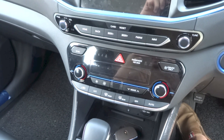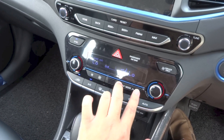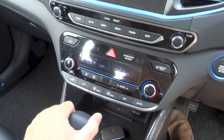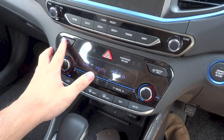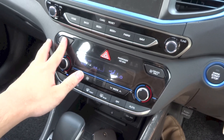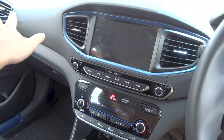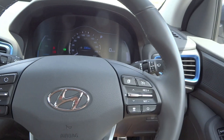This IONIQ has a dual-zone automatic climate control system. Controls include fan speed, different modes, driver's side temperature, auto, off, rear defrost, front defrost, air conditioning, recirculation, and passenger side temperature. The SYNC function means the driver's side controls the temperature for both sides when on, but each side has individual controls when turned off. Pressing the driver-only button shuts off all other aircon vents, leaving only the driver's vents open.